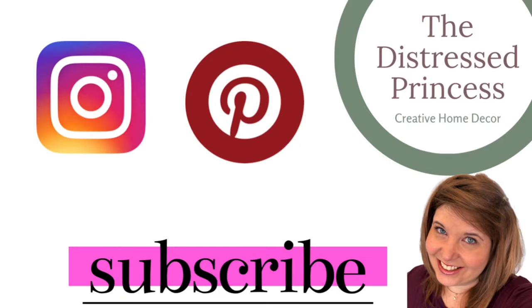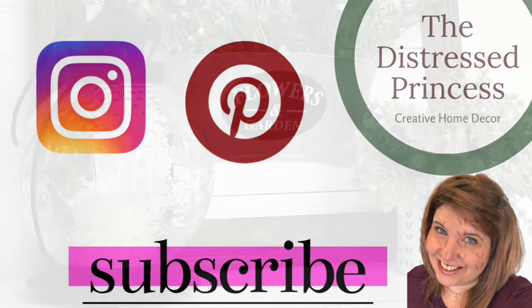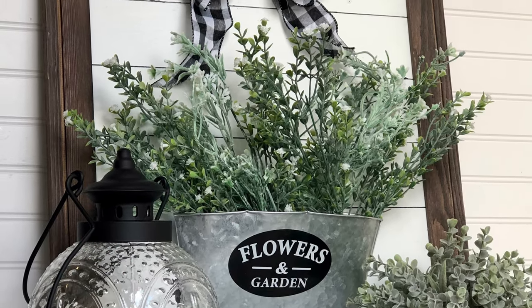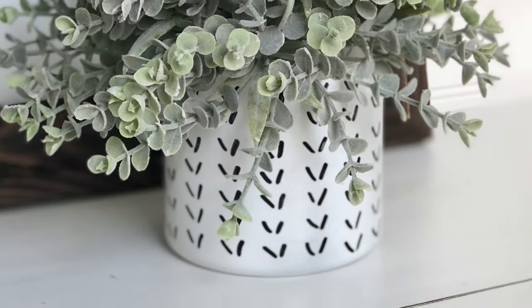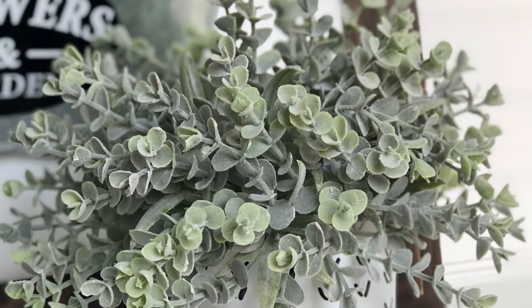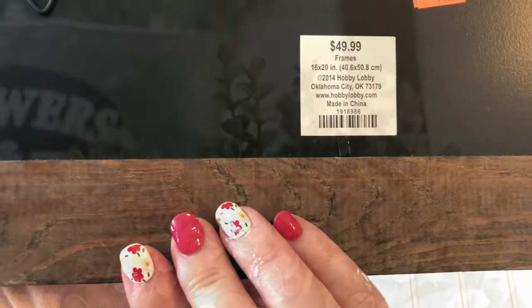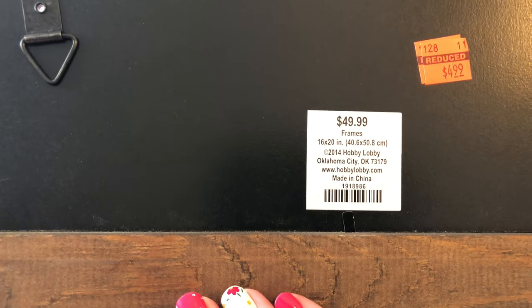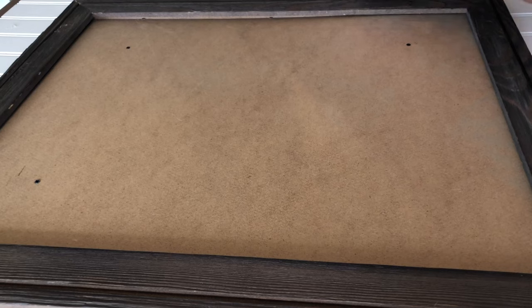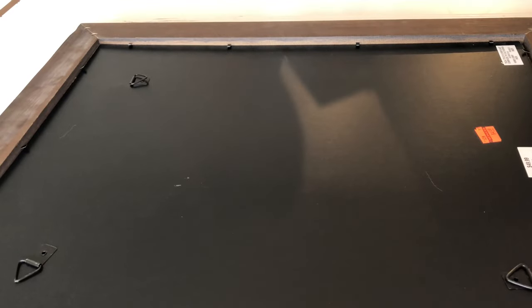Hello, all my crafty friends! Welcome to the Distressed Princess. Here are the DIYs I'm working on for today. In the clearance section of Hobby Lobby, I found this frame and got it for only $5 with 90% off. It was missing its glass, but no matter — if you find these frames in Hobby Lobby, pick them up. They have them all the time in the clearance section, and there's so much you can do with them.